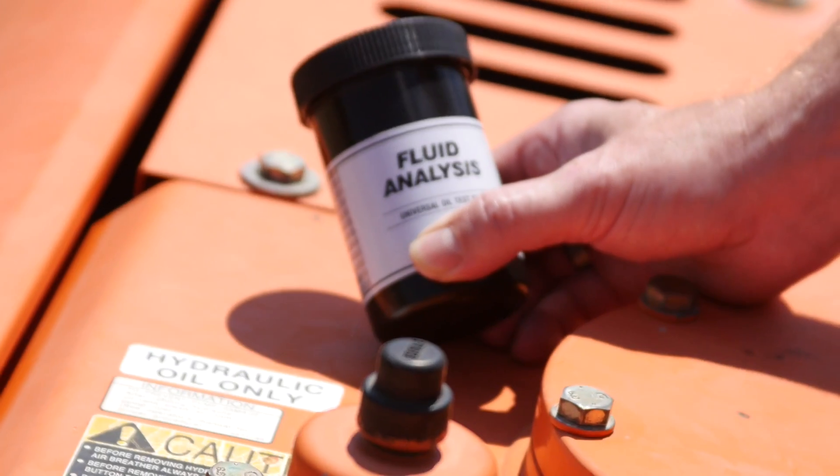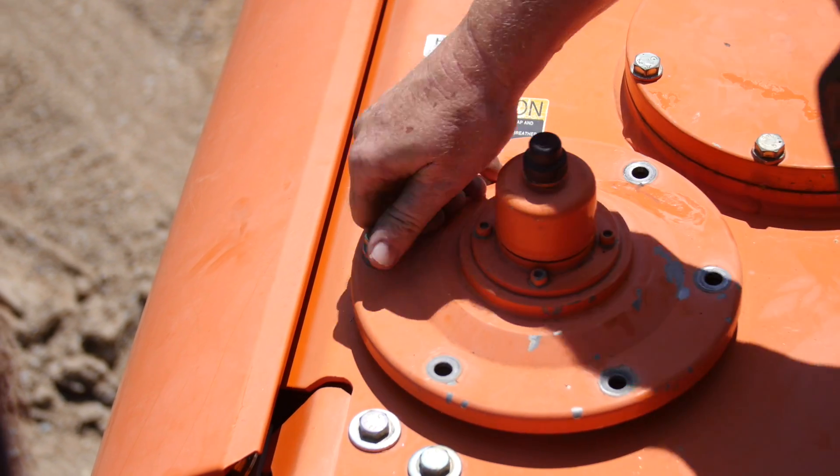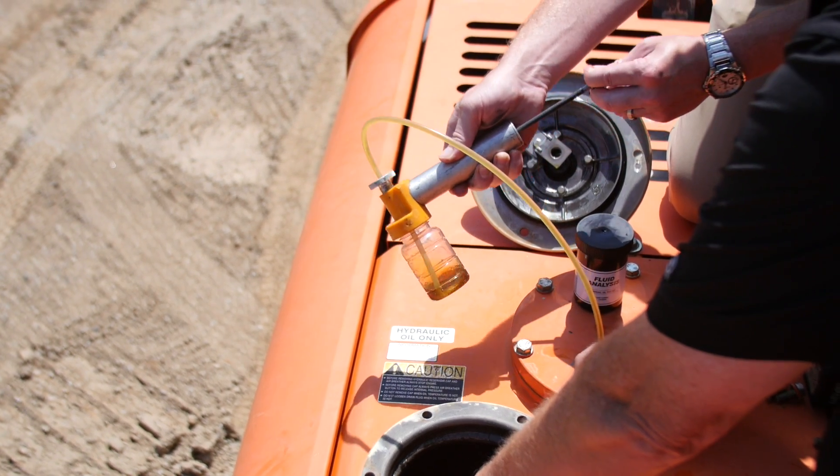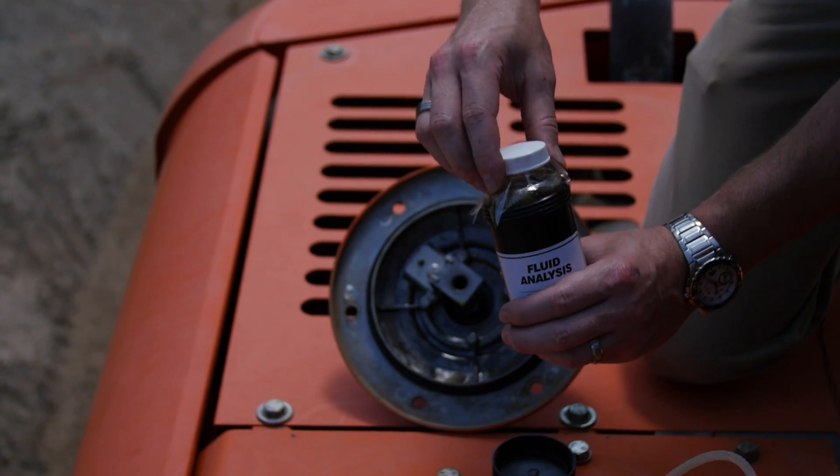Hammer longevity is also controlled by maintaining a clean hydraulic system. Conduct periodic oil sampling and change oil and filters as recommended by carrier specifications.